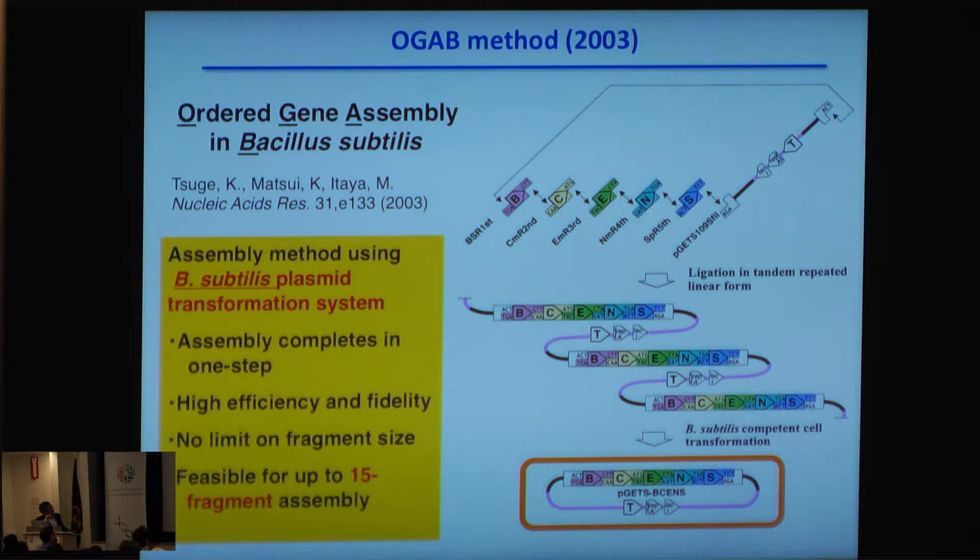On the other hand, Bacillus subtilis is very good at assembling many DNA fragments at once. The name of this assembly method is the ORGA method. This method uses protrustion specificity and the plasmid transformation system of Bacillus subtilis to make tandem repeat DNA, and Bacillus subtilis readily circularizes this kind of DNA.